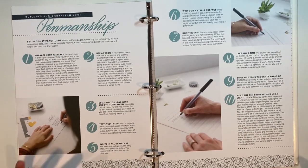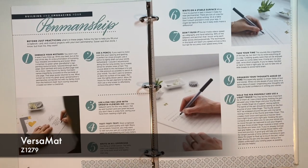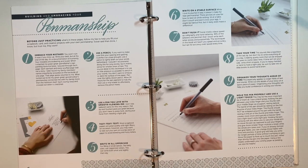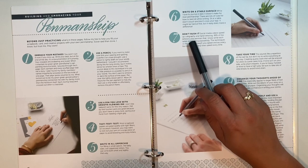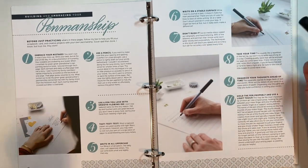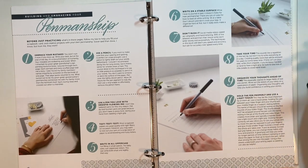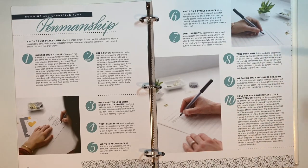Write on a stable surface — I've got a stable surface here and I'm actually going to be working right on my Versa mat too. Number seven is don't rush. You're going to see that while I'm doing this video I'm going to actually speed it up, because social media videos speed up calligraphy and handwriting 99% of the time. So I'm going to speed things up, but take your time when you're doing this. Number eight: take your time. Don't rush and take your time.